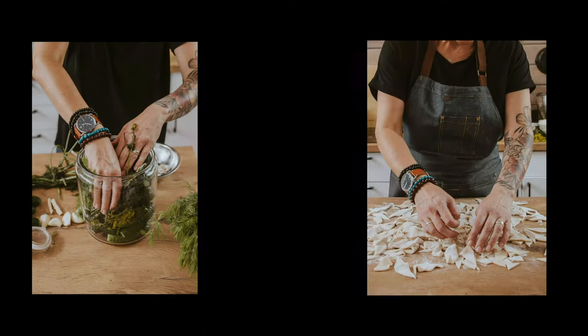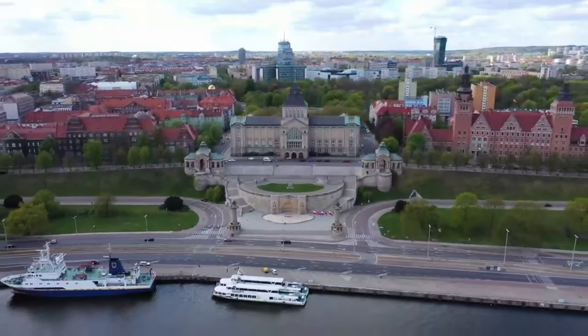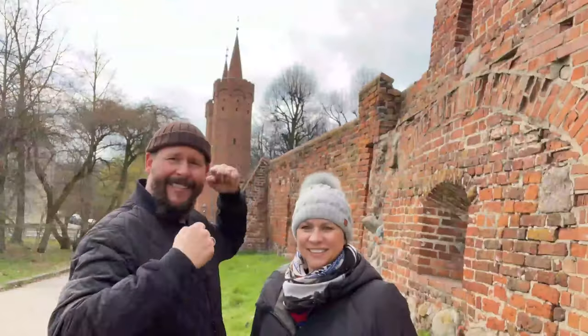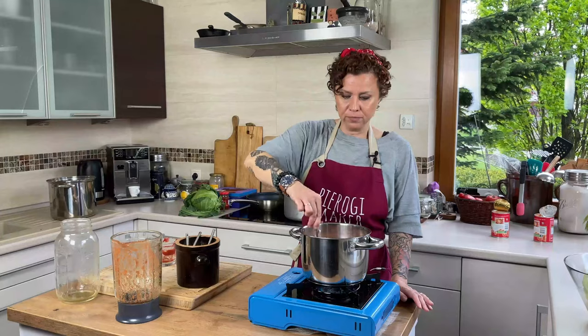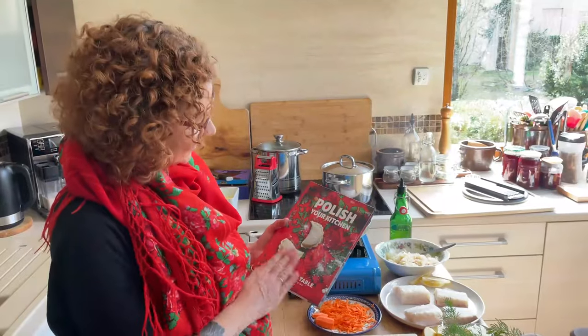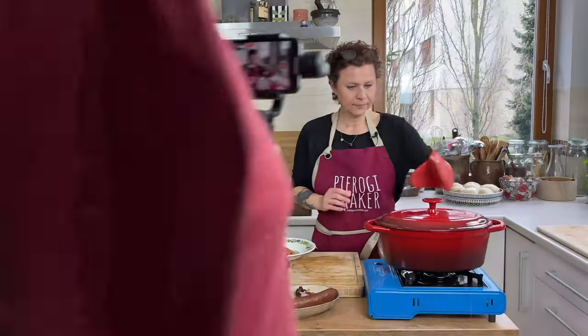Hello my hungry friends! My name is Anna. In 2001 I moved to America from my hometown of Szczecin, Poland to be with the love of my life Mark. While living in the US I realized that I wanted to share my passion for Polish cuisine with America and the world. So finally in 2015 I started a Polish food blog.